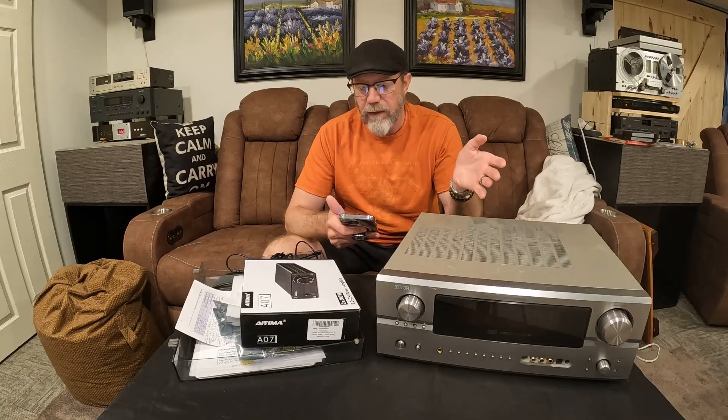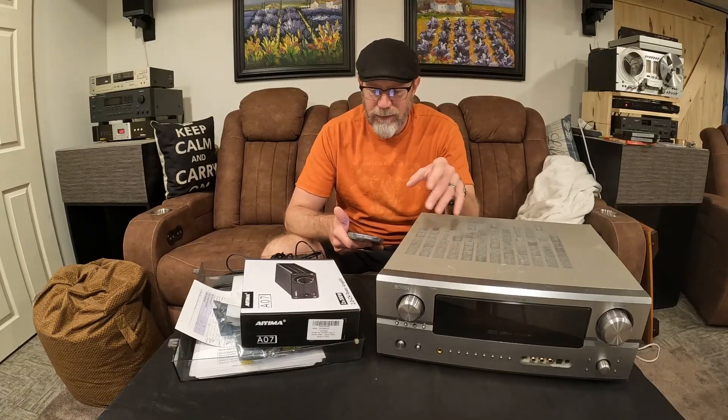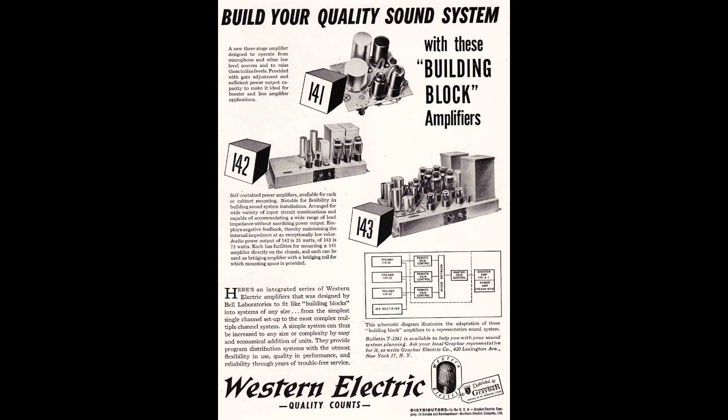During World War II they were used in military applications. They really didn't get widespread adoption until about 1965 when they became widely available. And from there started a new trend — people started swapping tubes, or valves, depending upon which side of the pond you're on.